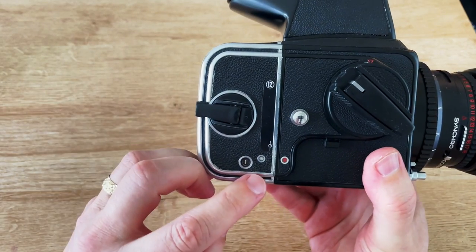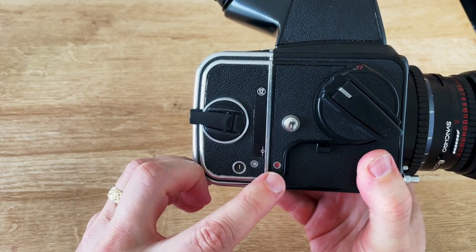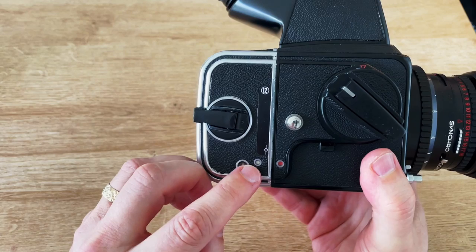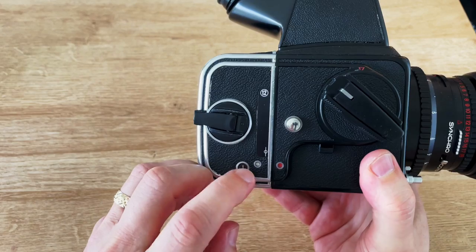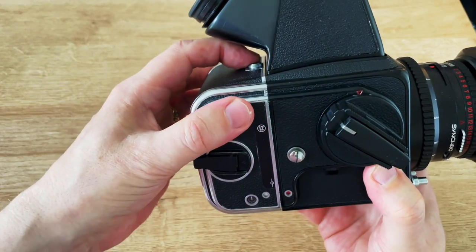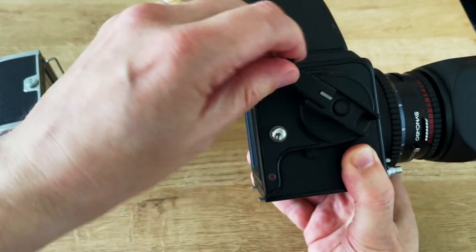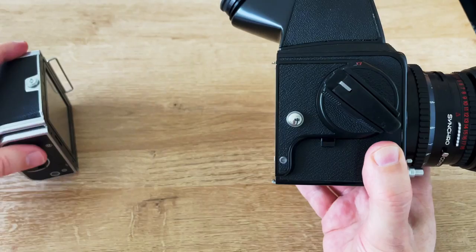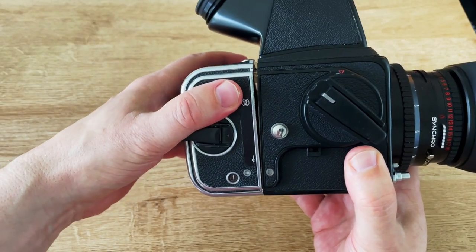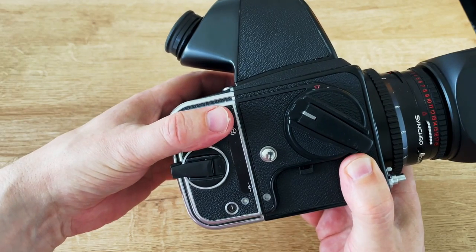You need to make sure that both of these have the same colour. As that's red and this is white, you can see the camera needs to be wound on one frame so that they match. So just remove the back and wind on a frame. And you can see you've got white to white and you're ready to take pictures.